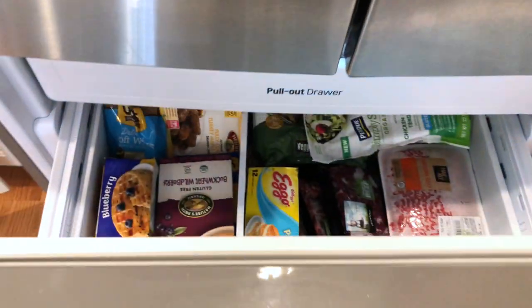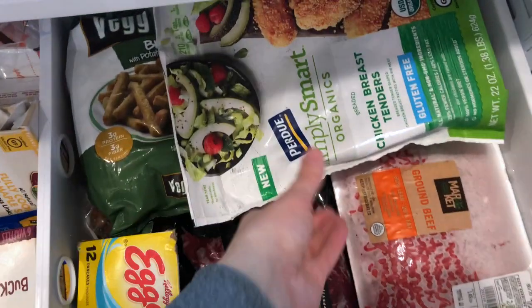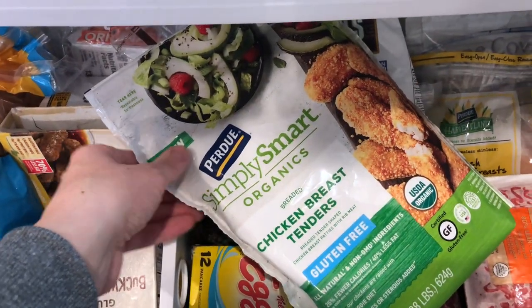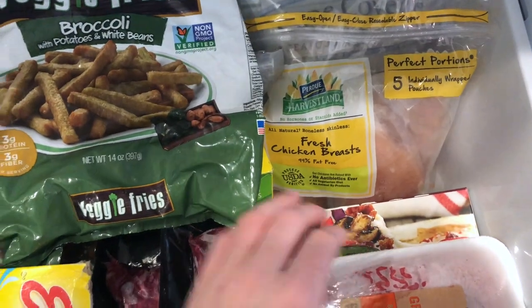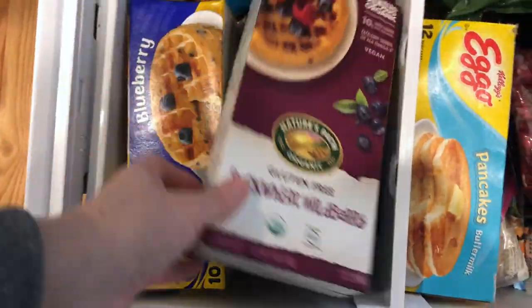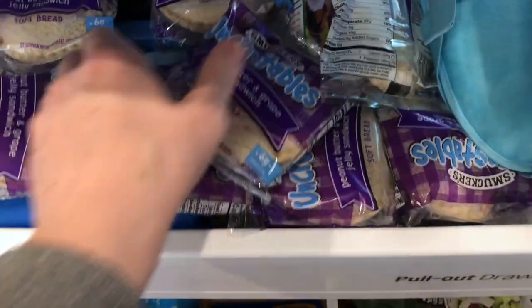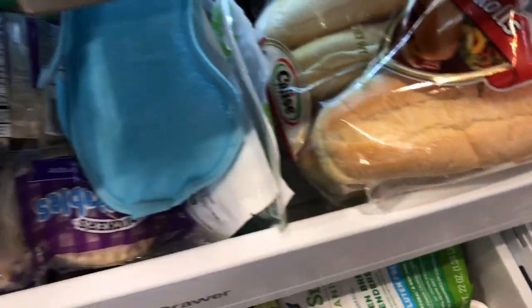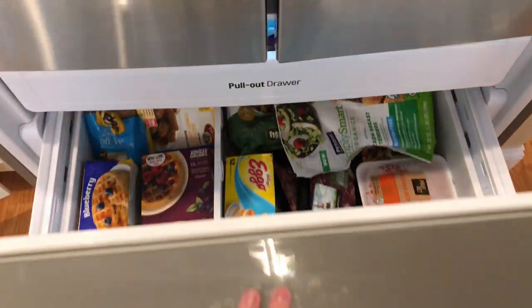Heading into our freezer now — most of these products I did already go over in my allergy-friendly meals video. We have Simply Smart chicken tenders for Gavin that are gluten-free, and also our meat products such as chicken breasts and steak. In here we also store breakfast options for the kids such as waffles, and some lunch options including Uncrustable sandwiches, which Mason absolutely loves. There's not too much organization since everything comes in an awkward carton or cardboard box.